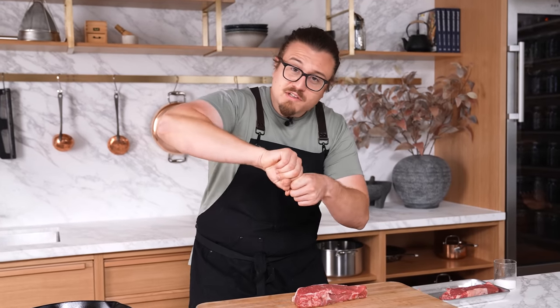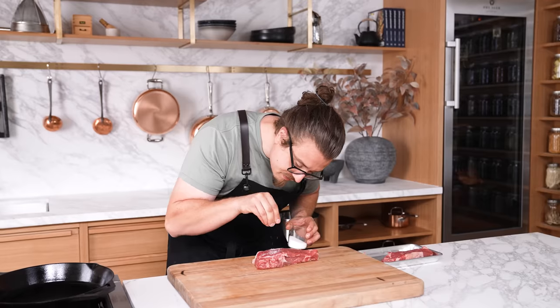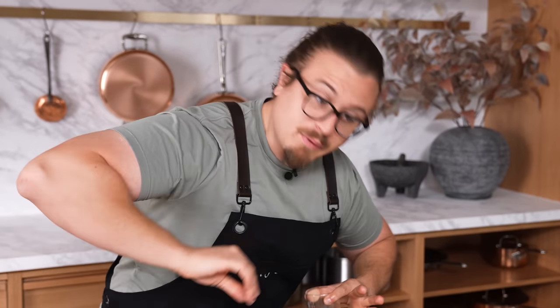Seasoning high. When you're seasoning, don't season close to the food in a concentrated spot. Instead, always season from high up using your fingers for maximum surface area coverage. Season high and you'll get an evenly coated surface every time.